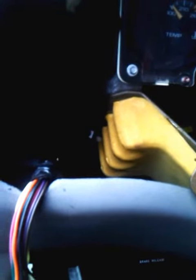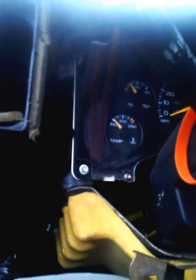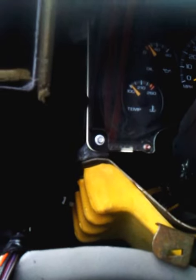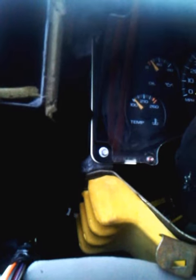Pulling the dash out, I could get voltage on the panel, but when I plugged the panel in, there were no dash lights. I went around the vehicle and checked for burned bulbs.